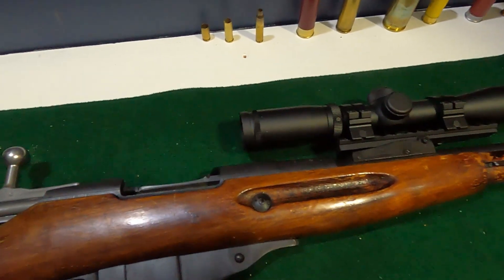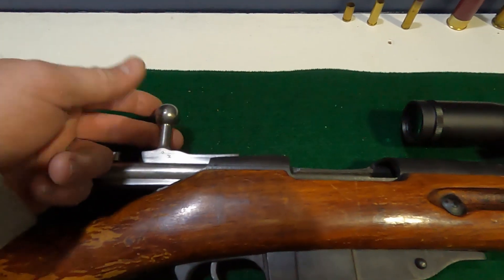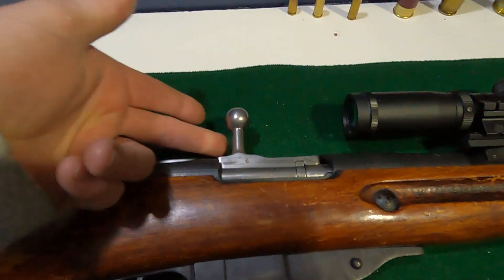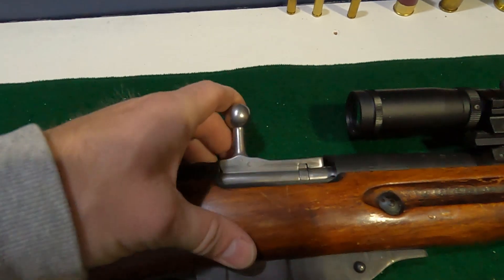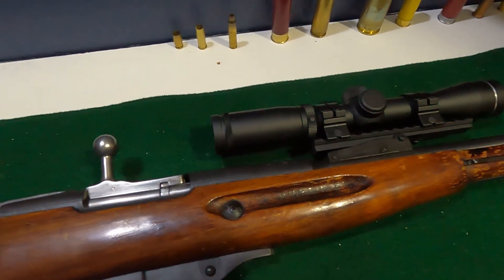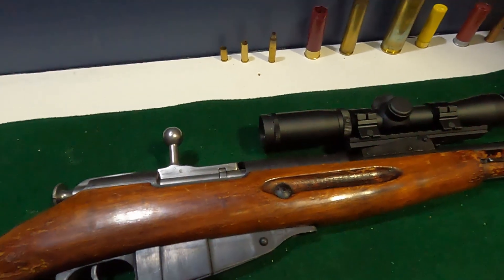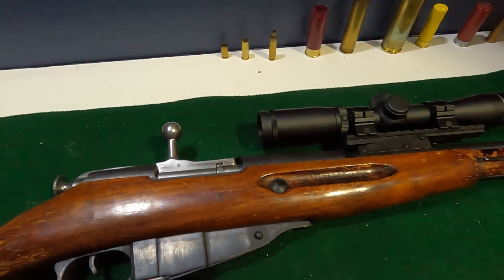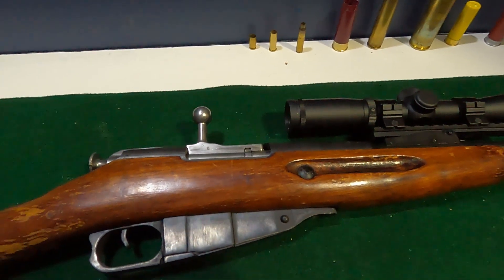If you don't use the scout scope, you have to have the bolt cut and re-welded, and I didn't want to do that because as it closes, it runs into a standard scope. So I went ahead with the scout scope, which gives you about four to six inches of eye relief depending on how close you are, and you can still get a good sight picture out of it.